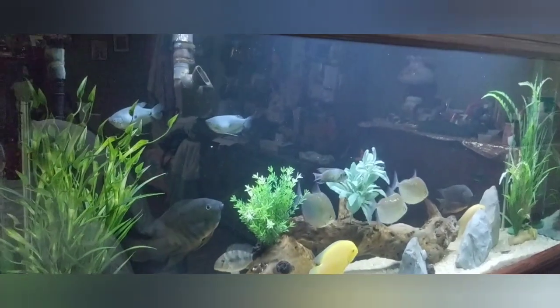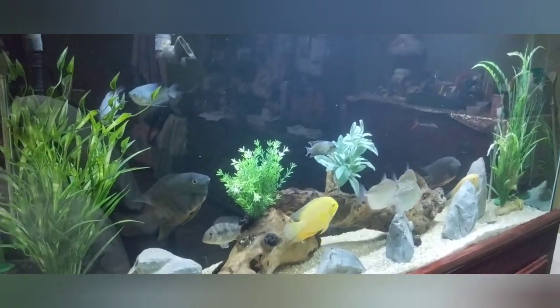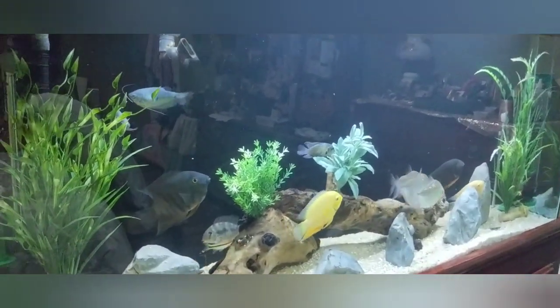Hello, good evening fish keepers, this is Danny with Danny Aquatics. Today we're in our bedroom looking at our 150 gallon freshwater tank with mostly South American cichlids. Let me show you what we got — let me turn this camera around real quick. This is one of the longest cycled tanks that we have in our home and in the fish room.